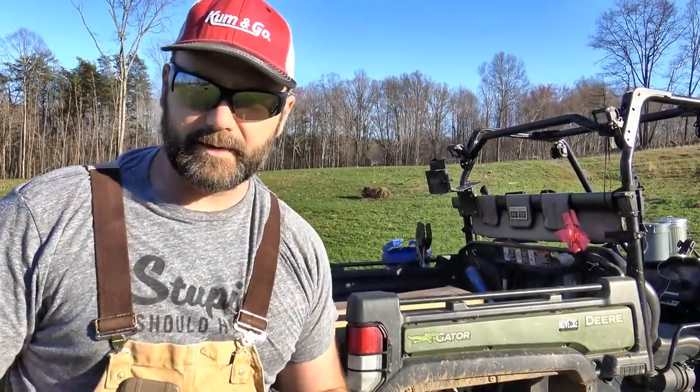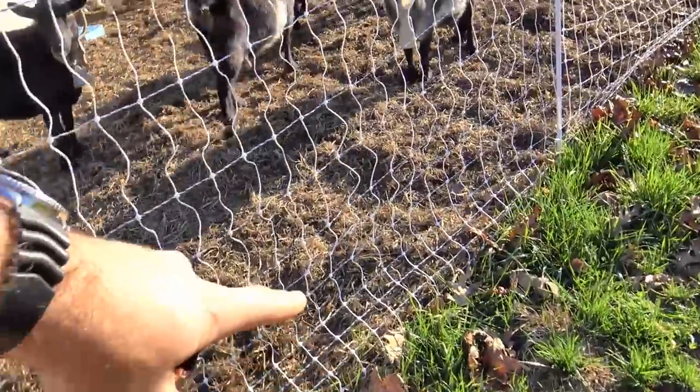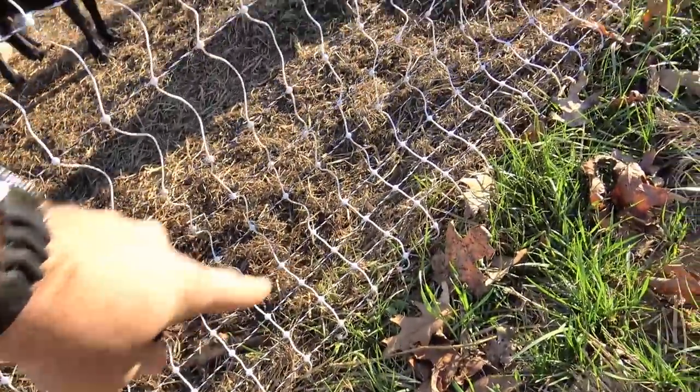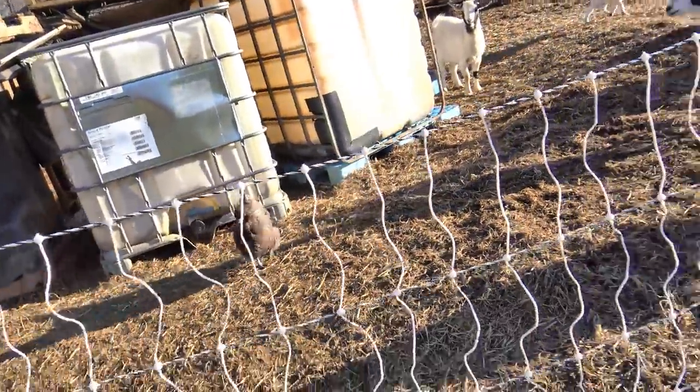So what we have in the gator is similar to what we have the goats in right now — it's this fencing right here. This type of fencing is called poultry net because it has really tight squares. The goat fencing and the sheep fencing has larger squares than this. Now I know what you're thinking — we got some chickens in here. No big deal, they'll be just fine. They'll stay in the fence, and if they get out they'll find their way back in because they'll sleep where the goats sleep.